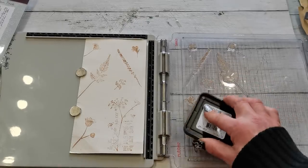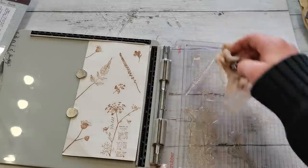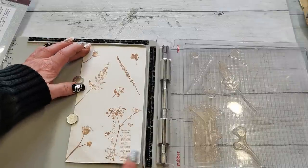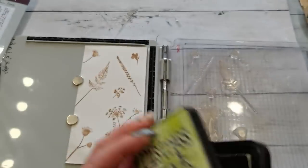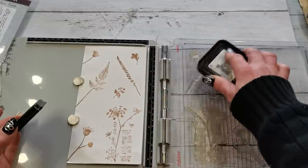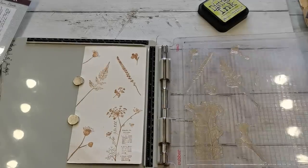One more time — perfect. I'm going to wipe my stamps to make them a little bit cleaner, then move my card slightly down and to the left, just slightly not too much, and use a different distress ink.